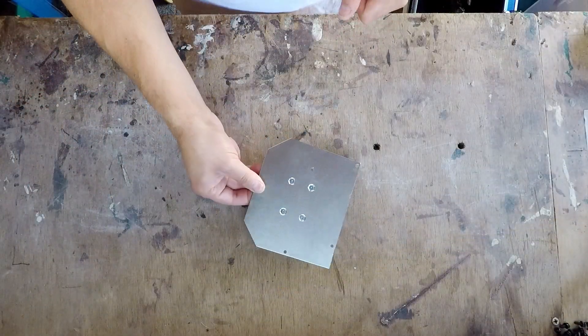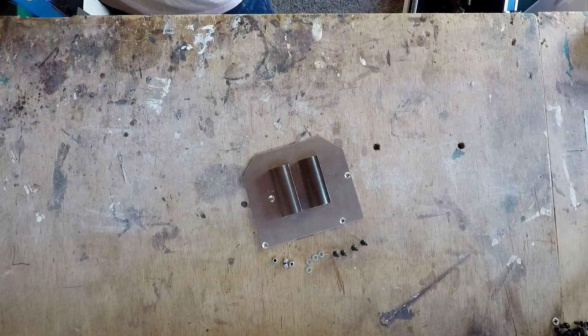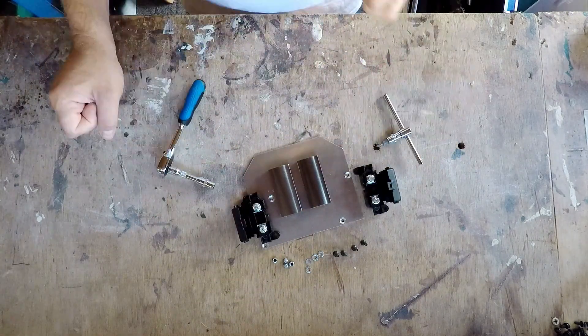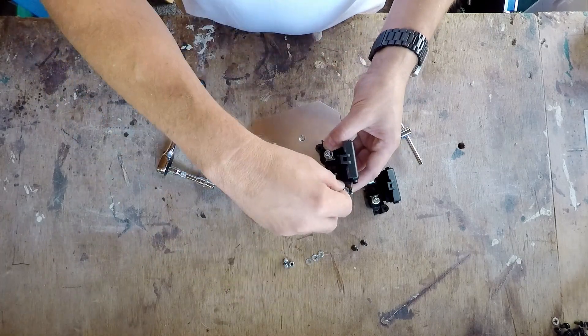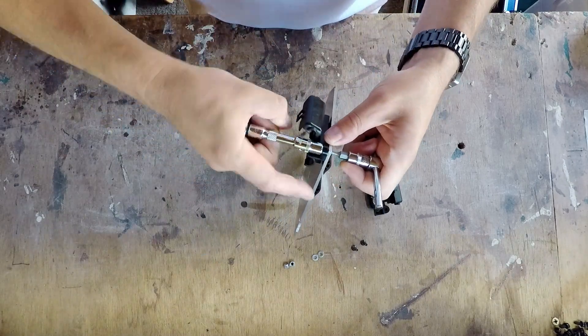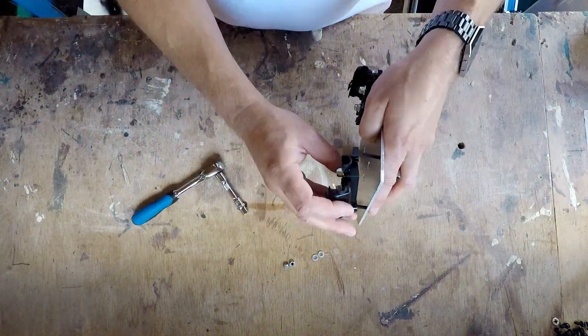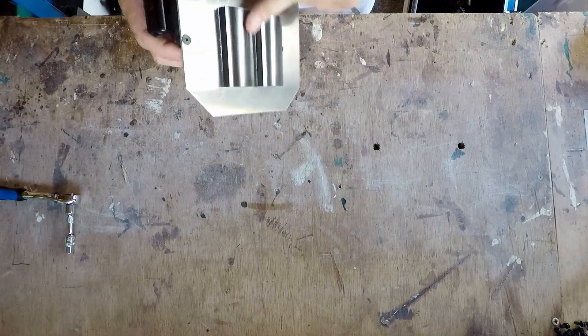Here's the heat sink that I've made — it's just a sheet of aluminium with two separate little heat sinks on it. I've screwed those in and stuck them down with some thermal conductive tape, which I'll also be sticking on the back of the main heat sink for the electronics.